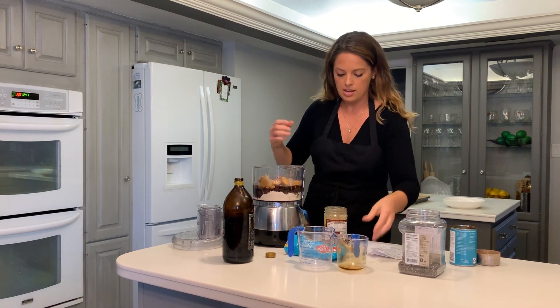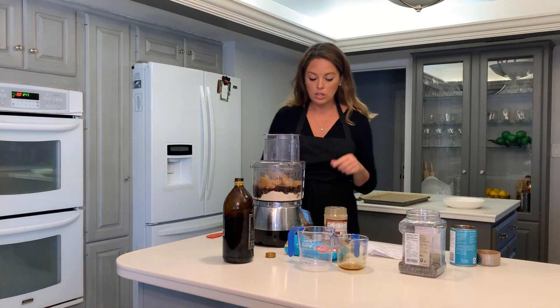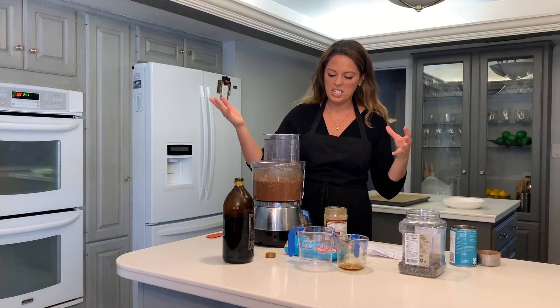Was that even three minutes? Now put it all in the food processor and blend it on high until it is creamy, which takes about 20 seconds or so.